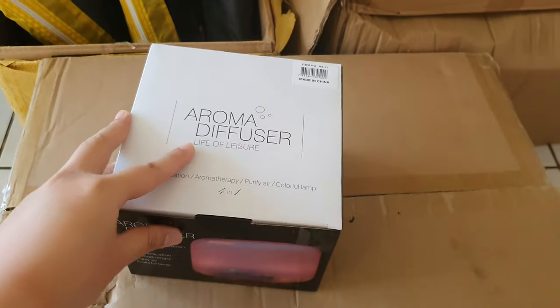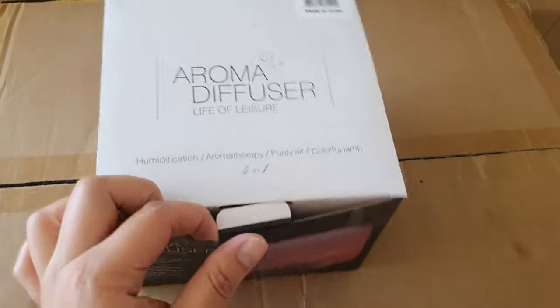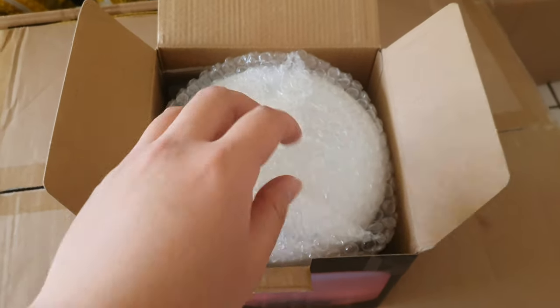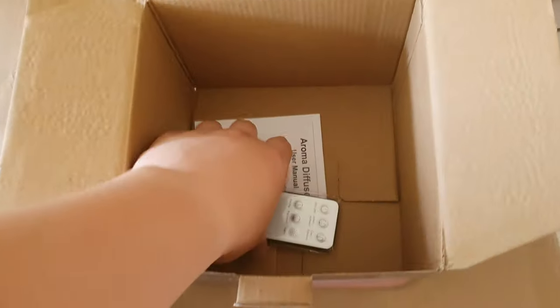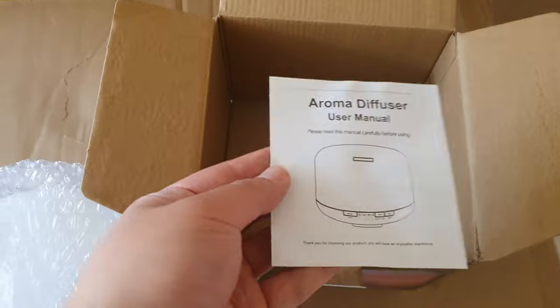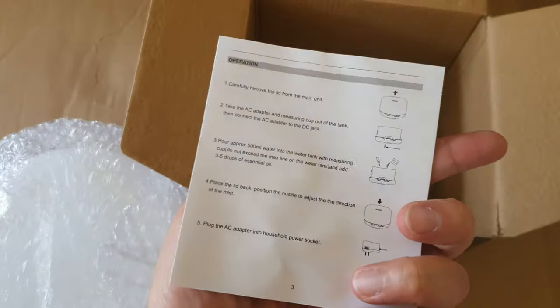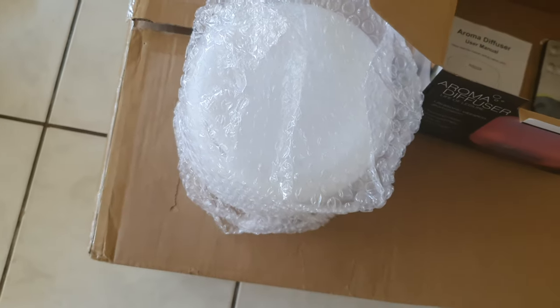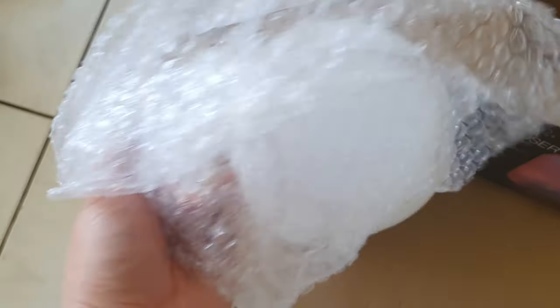Let me show you what's in the package. When you open it, it's well packed. You're going to get your remote control, and you're also going to get your booklet — your instruction manual.